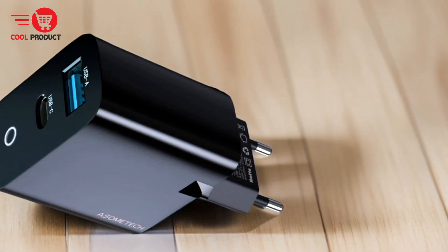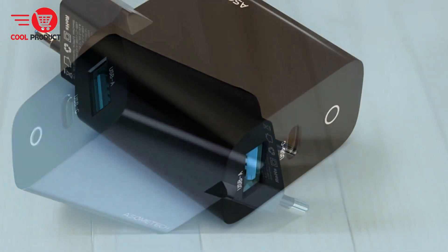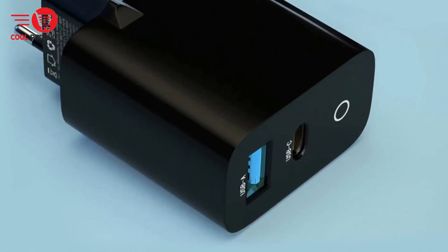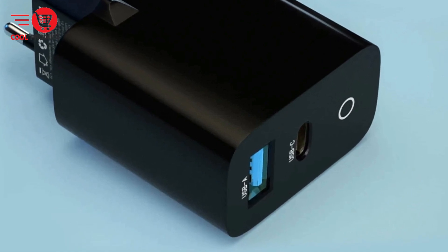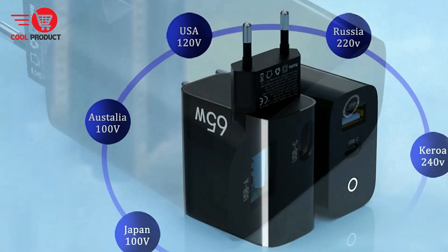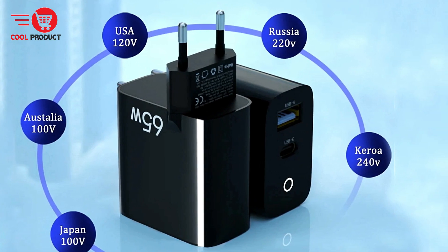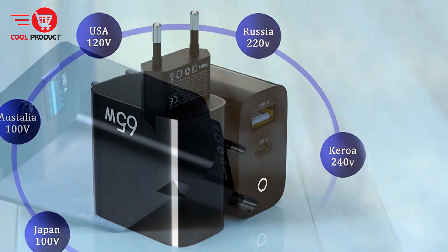One charger for multiple devices. With support for PD 3.0, QC 3.0, and other charging protocols, the Asomtec GAN 006 charger is compatible with a wide range of devices. From laptops to smartphones, one charger meets the charging needs of multiple devices, simplifying your charging setup.